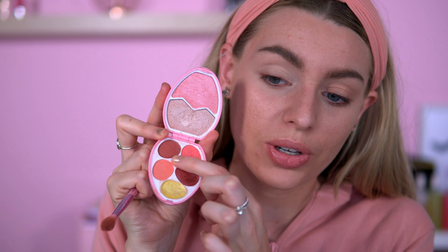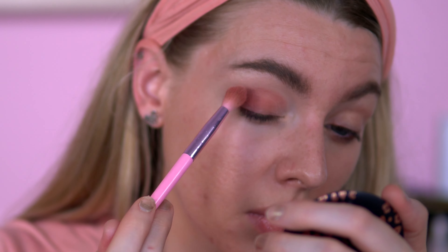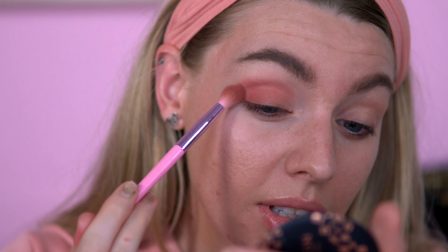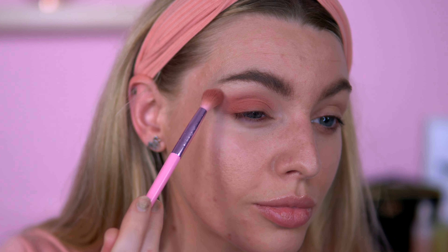The first shade I'm going to go into is this dark matte shade here and I'm just going to put this in the crease. I'm going to start off with the outer corner and just go from there and see where we go. This matte is super pretty and I will bring it up here slightly as well. How nice is that already? It blends out really nicely.